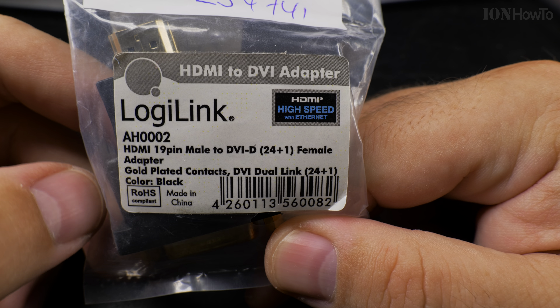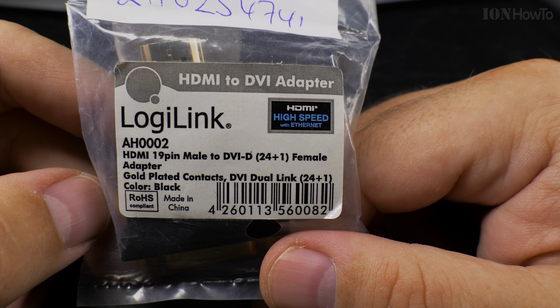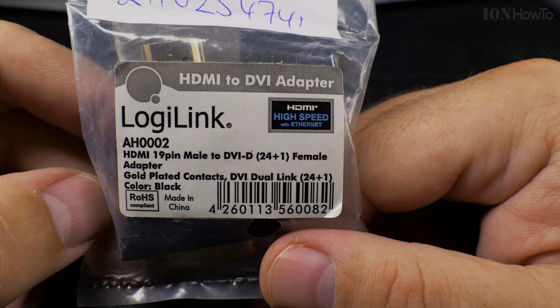This is a DVI-D to HDMI adapter. I'm not sure if it's gonna work, but I'll try. Low-G link, brand doesn't really matter. What matters is the DVI-D to HDMI — HDMI 19-pin male to DVI-D 24-pin plus one female adapter. I don't know much about DVI-D. I know there are many kinds of DVI cables and they could not match, so there's always a chance that this doesn't work.